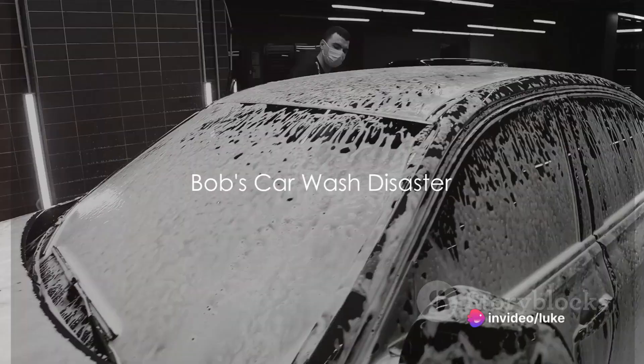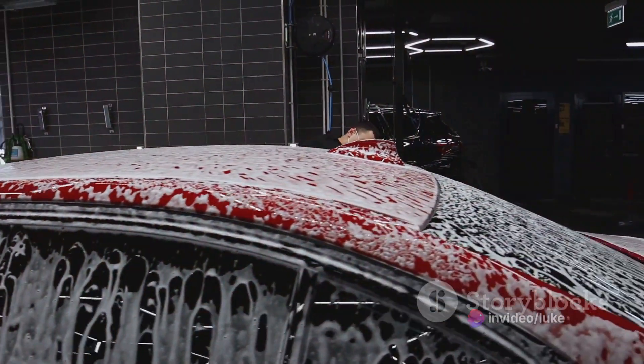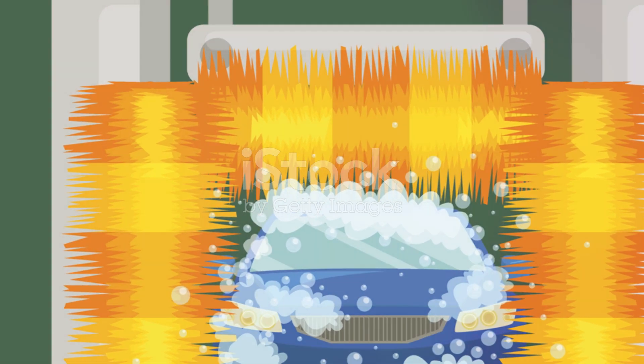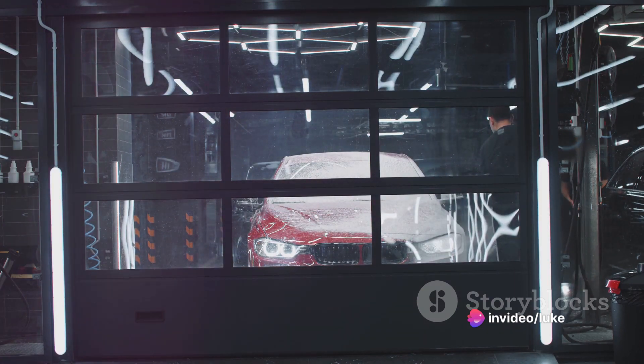You know, they say cleanliness is next to godliness. And if that's the case, then my buddy Bob's car must be sitting right next to Satan. One time, Bob decided to wash his car using a sandpaper sponge and dish soap. Let's just say his car ended up looking like it had gone 10 rounds with a disgruntled alley cat.